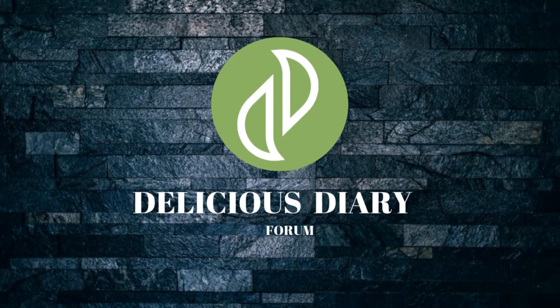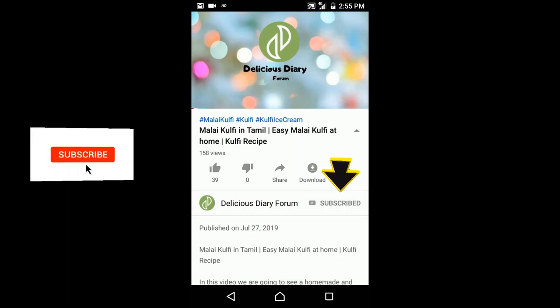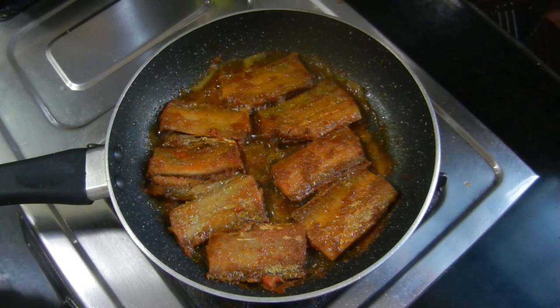Hello and welcome to Delicious Diary Forum. If you want to subscribe to our channel, please press the bell button. Now let's see how to do the curry fry.